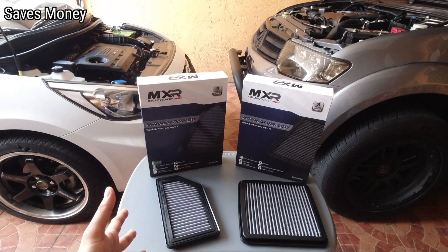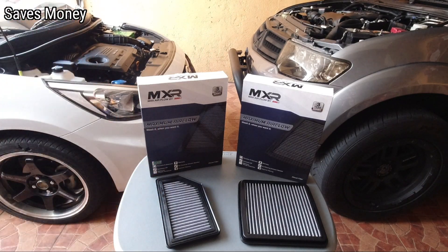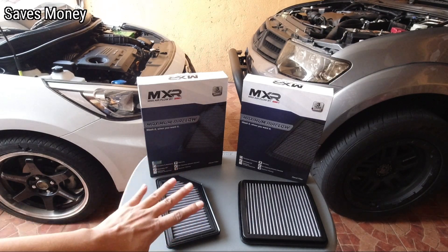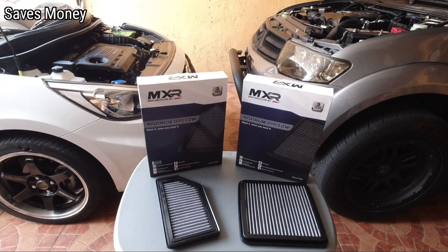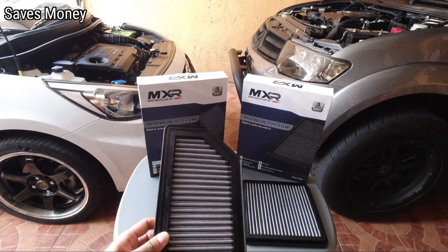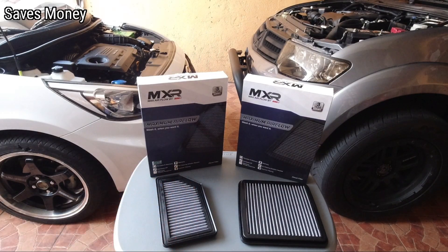Isa pa, yung mga oil performance filter ay pwede makapag-affect sa MAF ninyo, sa mass airflow sensor. Yun yung pinaka-issue ng oil performance filter. Minsan kapag sobra yung oil ninyo, sobra yung paglilinis, napupunta yung oil dun sa MAF sensor at nasisira tuloy yung MAF sensor ninyo. Ito, hindi pwedeng masira ang MAF ninyo dyan kasi wala naman itong oil. At the same time, same lang siya na maximum airflow. So mas maganda na dry performance filter ang gamitin ninyo.